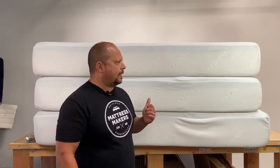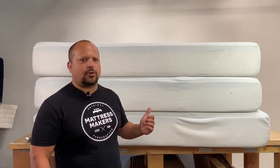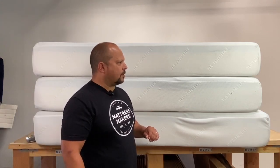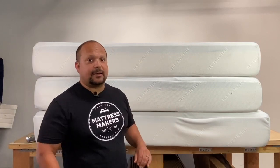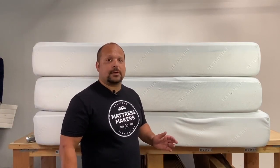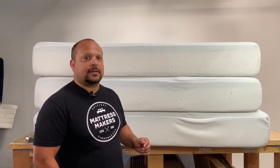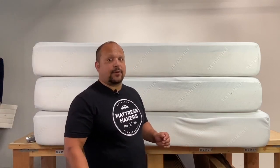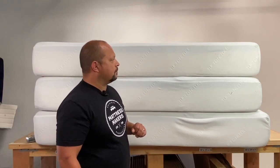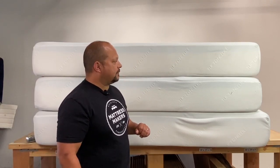Now they started out with one model; now they have two others, so they have three models total. It's kind of funny though — a lot of these online companies started out with the only mattress that you needed, a one-size-fits-all mattress. Now several of them have multiple different mattresses in their lineup, but that's for another video. This is the original, or the starting point, Tuft and Needle model.